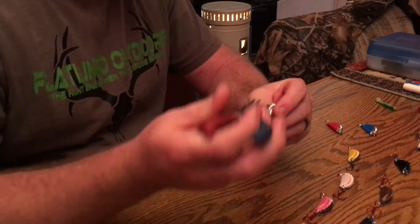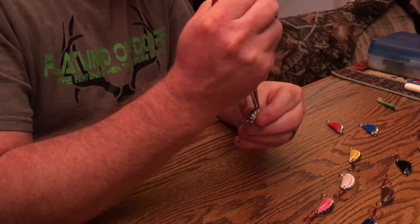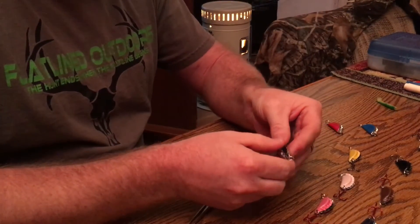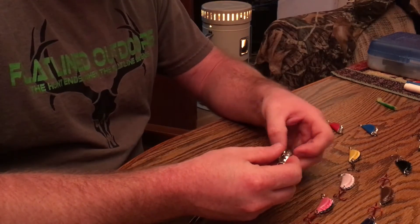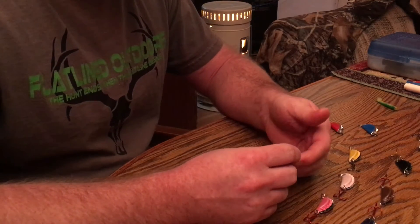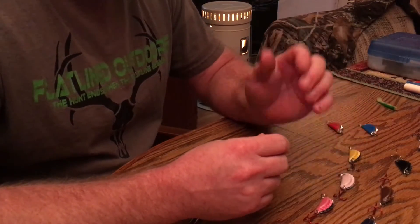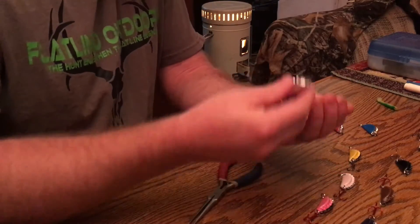Another thing you can do with these lures is take a pair of needle nose pliers, stick it inside, and try to get inside the bottle cap. You should be able to open it up a little bit so you can see what you're doing. Be careful because these hooks are sharp — if you'd rather do it without the hooks, you're more than welcome to take the hooks off first so you don't get poked. Like they say, a dull hook never hurts, but it does hurt.